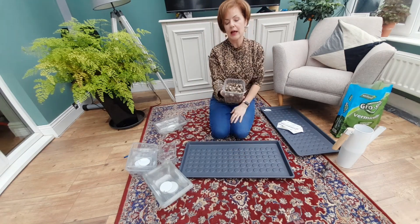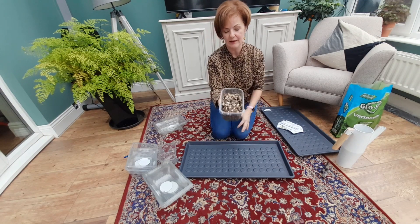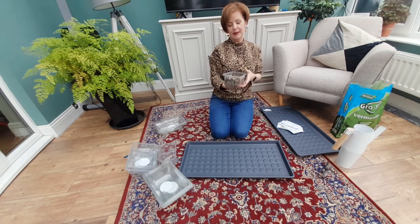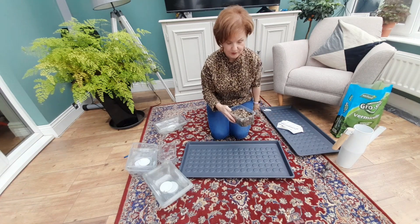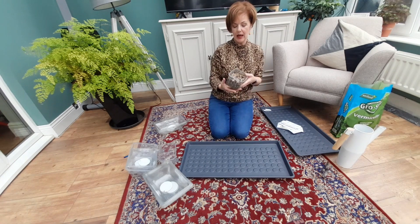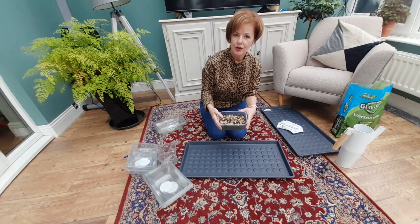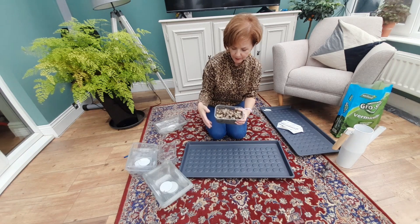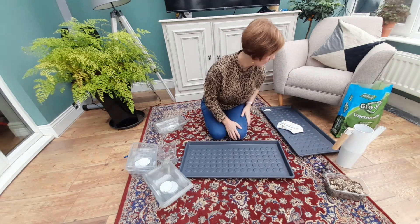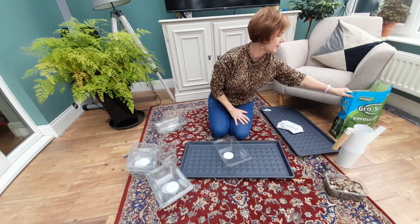The beauty of vermiculite is you can reuse it — you pull the seedlings out, put them in your potting compost, and it leaves the vermiculite behind, nice and dry. Some people worry about disease, but I've used it the next year or even the same year and it's fine. Sometimes when you water it and put your new seeds in, you might find a rogue seed coming up — something that didn't germinate the first time around will now germinate. Anyway, let's get started — first one: white foxgloves.